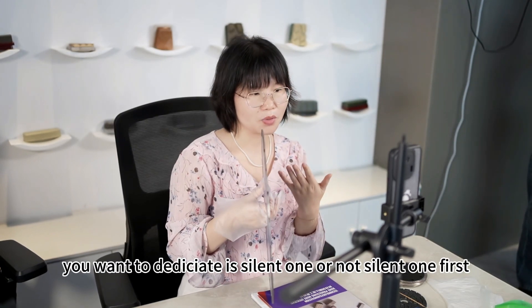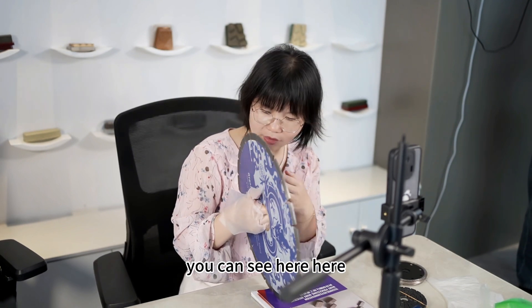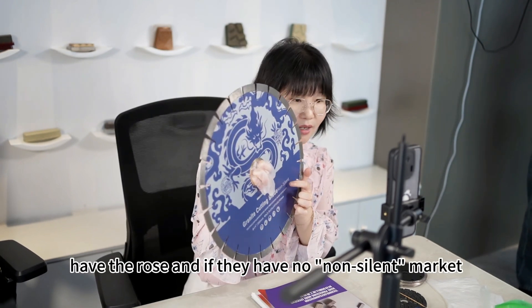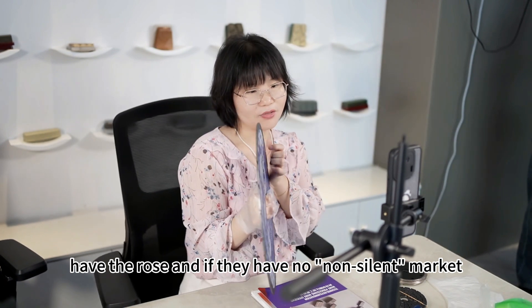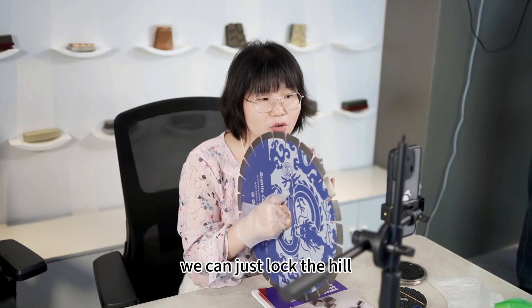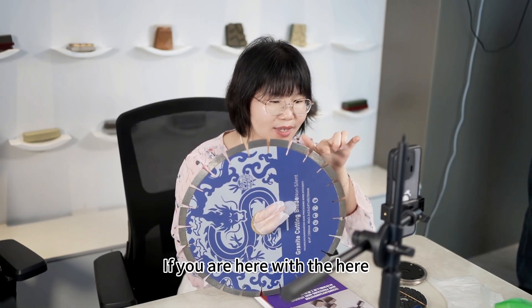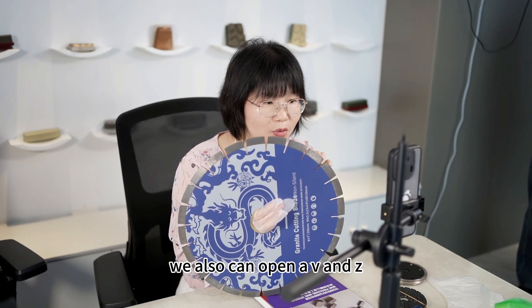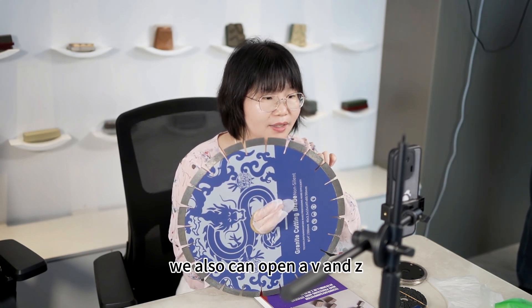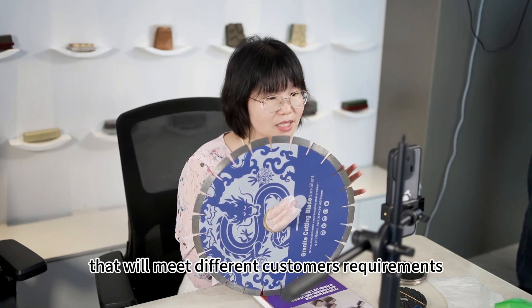In here, in the stream loop, you want to distinguish it with silent one or non-silent one. First, you can see here — this one has the voice. And if there is no non-silent marking, we can just note the voice, hear the voice. If you want, here we also can open a V and Z to meet different customer's requirements.